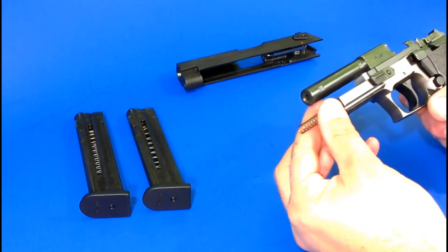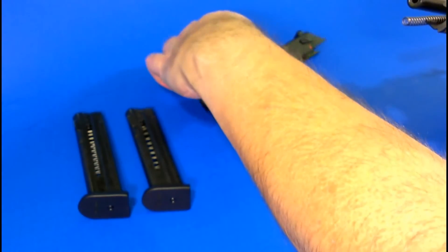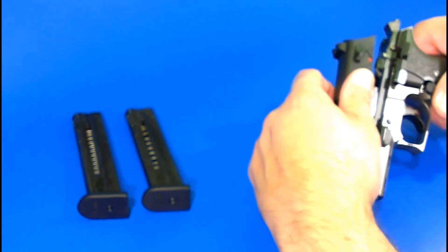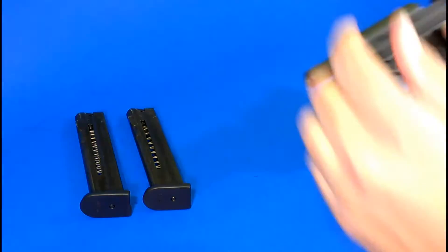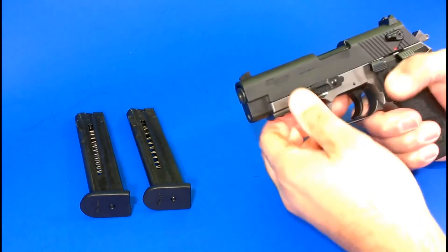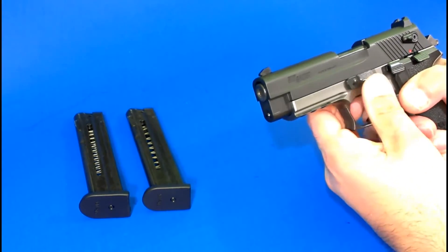This has got about 3,500 rounds through it now. I just run the CCI Mini Mags and I did run some of the CCI Stingers through this, and it's been great for me. I haven't had any problems at all — keep it clean, keep it lubed up.